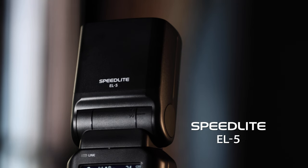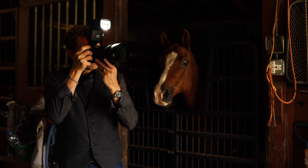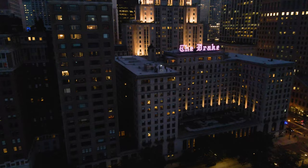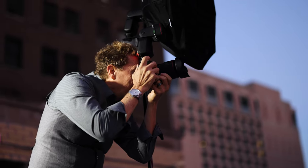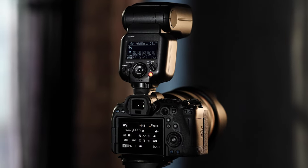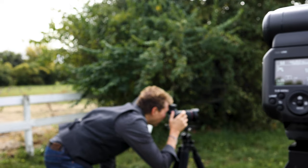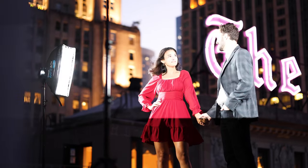The new Canon EL5 Speedlight allows me to create the light I want — anywhere, anytime. The EL5 is a high-performance flash, but below the EL1. The EL5 is compact. Think of the EL5 as the little brother to the flagship Speedlight, but without lacking in power and performance.